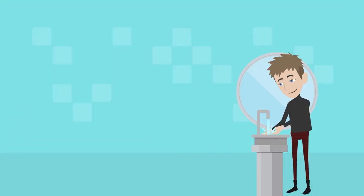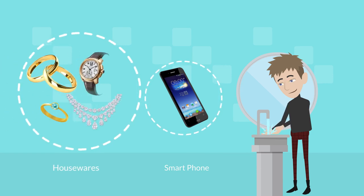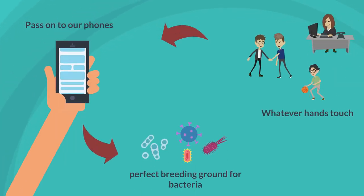We wash our hands, but we never wash our smartphones or housewares, such as wristwatches, necklaces, rings, bracelets, etc. We forget whatever our hands touch, we pass on to our phones, which are the perfect breeding ground for bacteria.